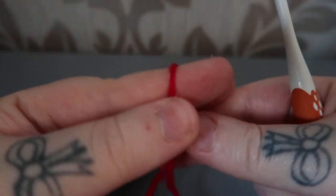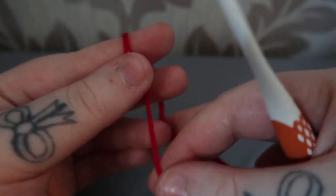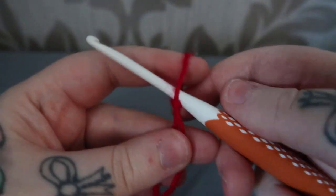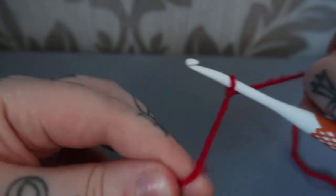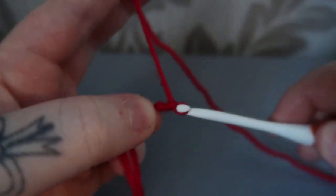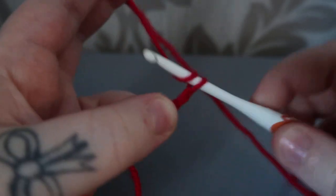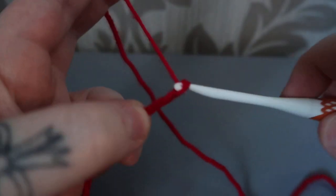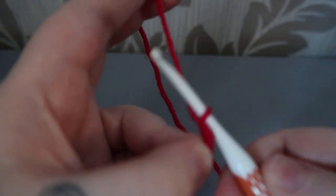Hey everyone, today I'm going to be showing you how to do a single crochet — probably the simplest of the stitches. I'm just going to make a slipknot and do a starting chain just so I've got something to work into. If you're unfamiliar with both the slipknot and starting chain, there is a quick tutorial on my channel showing you how to do both.